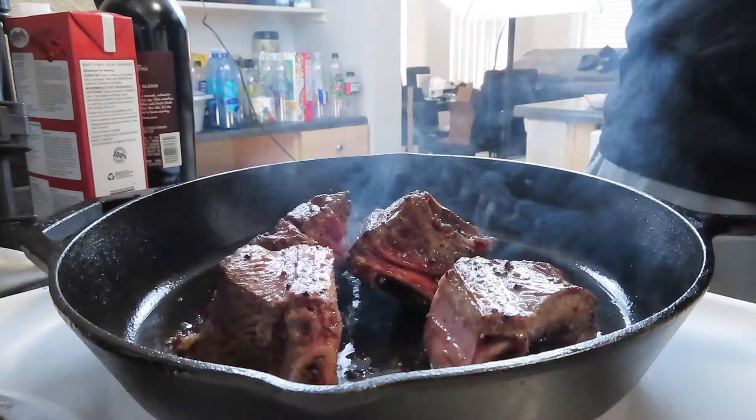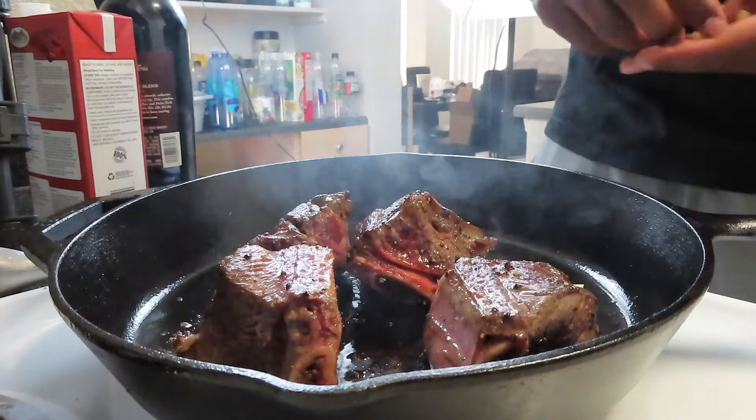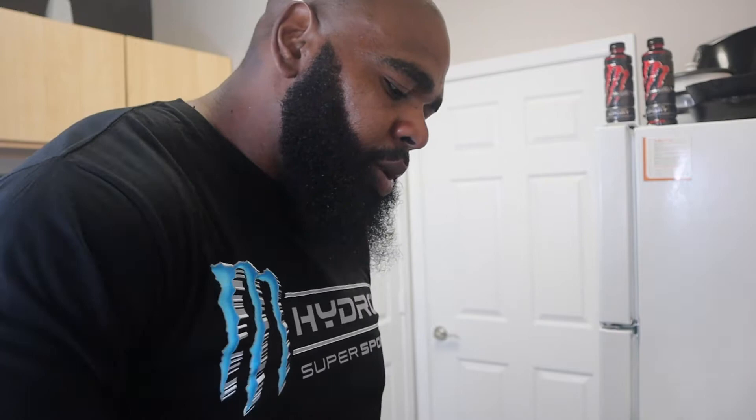Now as we let that last side sear, I'm gonna add in a couple cloves of garlic and a couple onions. How you cut these onions does not really matter — we might not even eat these onions. We just want these flavors to be in here while they cook in the oven. That's gonna do a lot for these. So put some onions in there, and we wanna let this garlic get fragrant for a second.